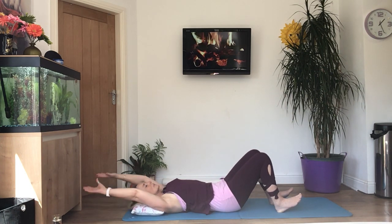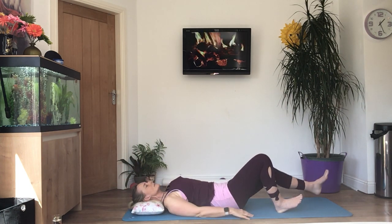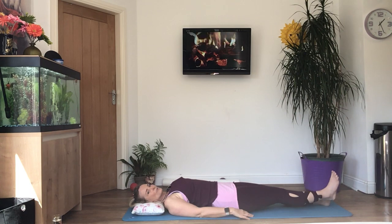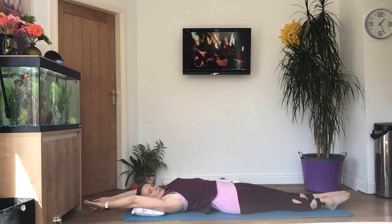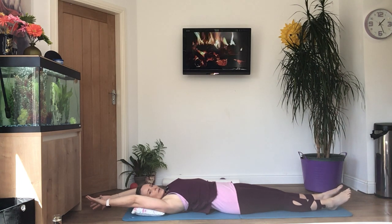Curl that spine back down, bring the arms down, then give your legs a nice stretch — back on the rack, nice and long, arms over the head, point your toes, make yourself as long as you can. And relax.